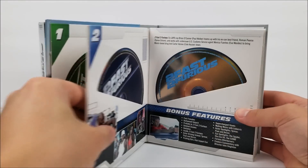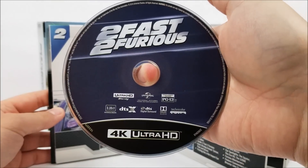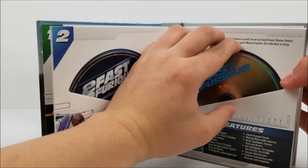Moving on to 2 Fast 2 Furious — here's your 4K disc, numbered in blue at the top right there, and then here is your Blu-ray disc.